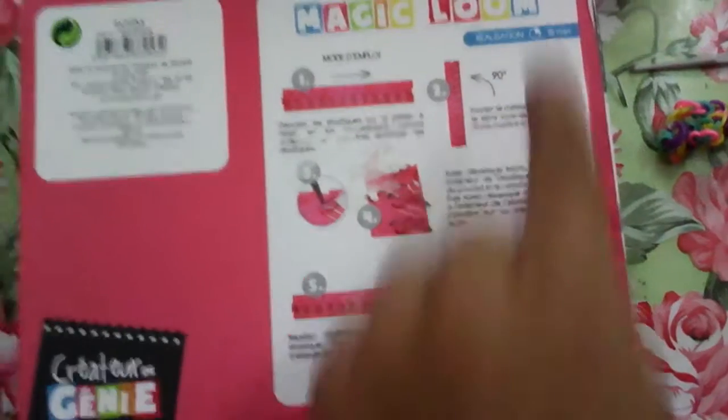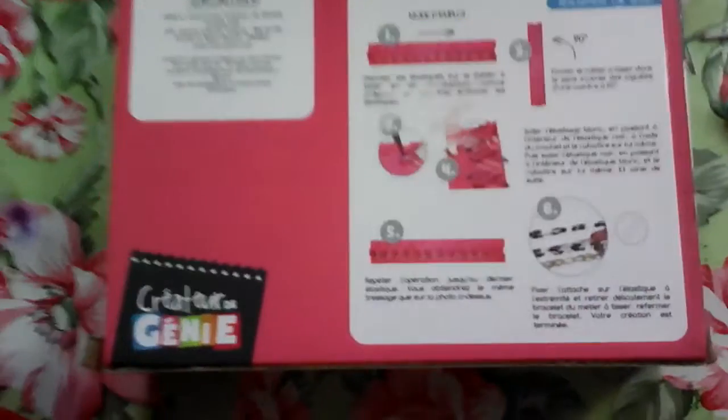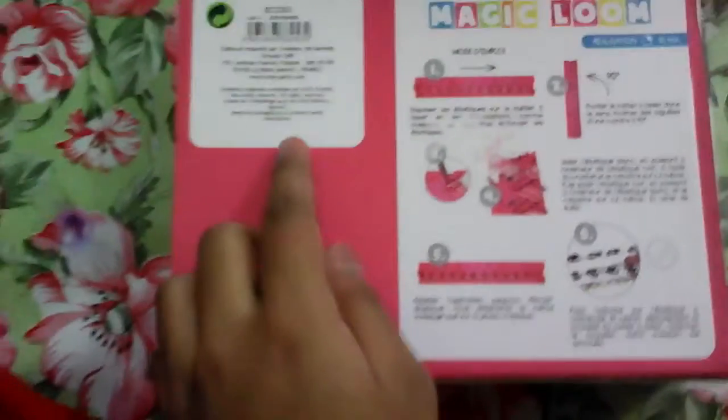it also contains useful information and a tip on how to make a bracelet. Over here it shows step by step, and it also shows how long it's going to take — 15 minutes to make this bracelet. It also says keep the box as it contains useful information.